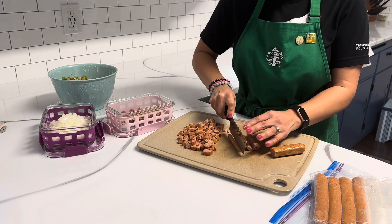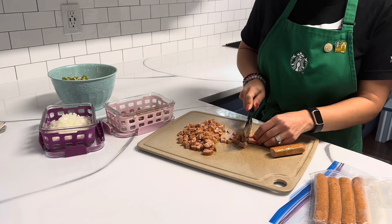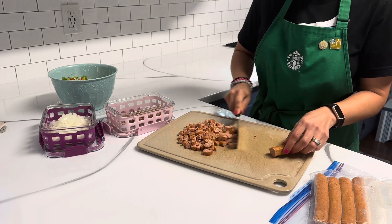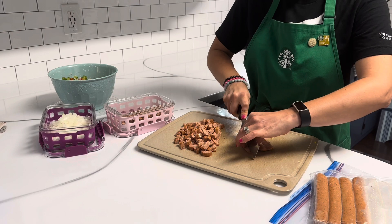I do use this knife if I want to chop up meats as well, but I typically only use it on meats that have been cooked. If I'm cutting up raw chicken or something like that, I still tend to prefer my Santoku knife by Cutco.